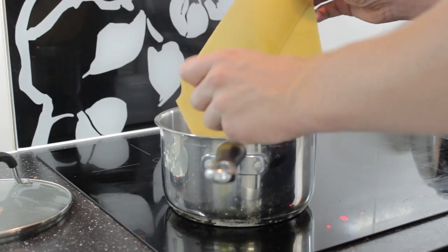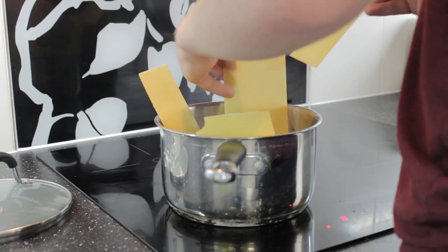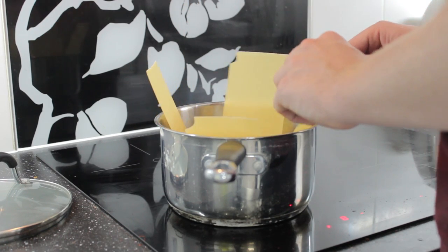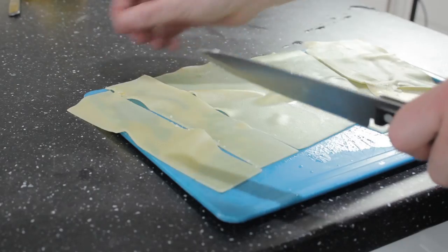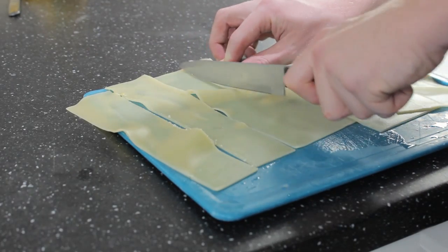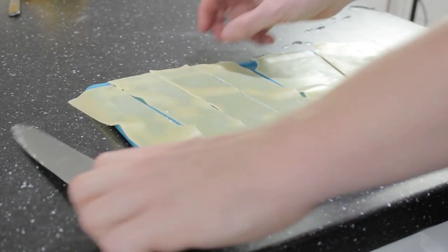Take the lasagna sheets, add them to a pan of water and boil them for about five to ten minutes. Check with a fork when they're done. When done, drain the pan and let them dry on the side for about a minute. When a bit more dry, chop them in half down the middle to get some nice, long, thin pieces of lasagna sheet.